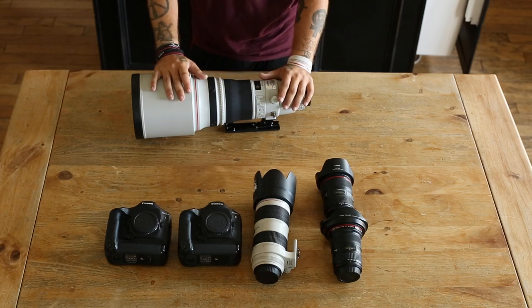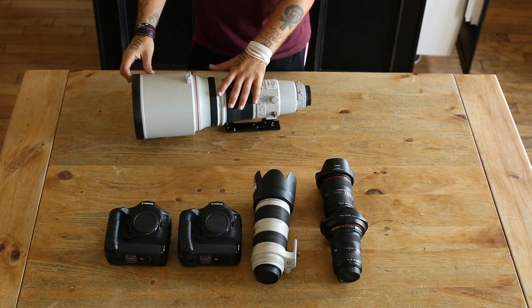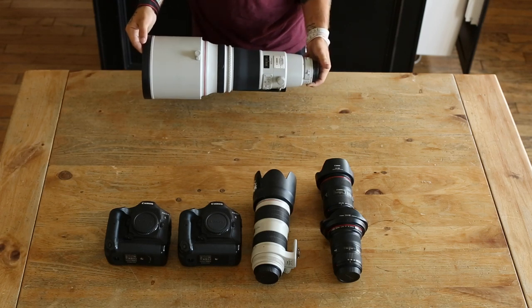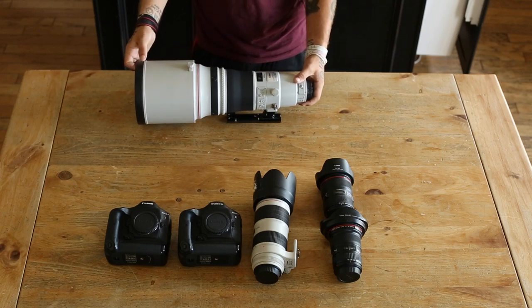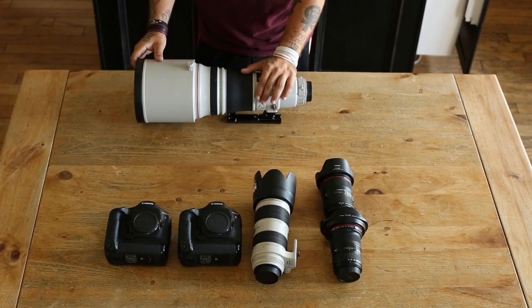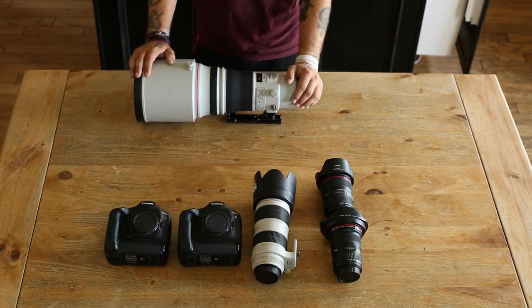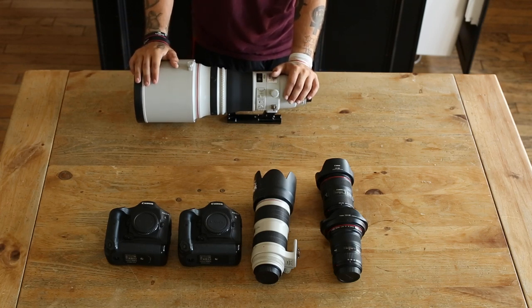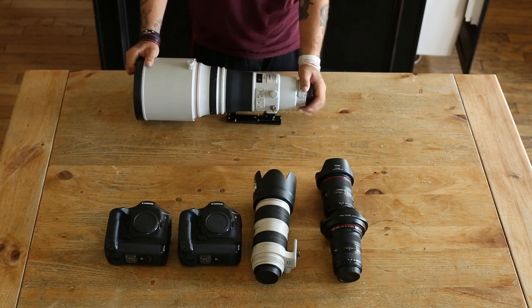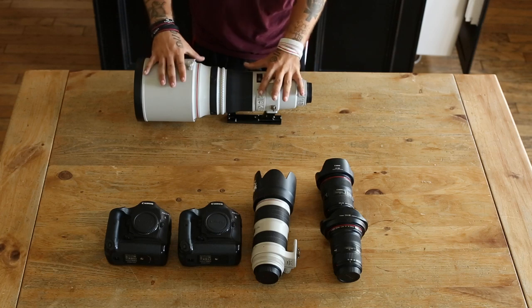The 2.8 IS Mark II goes for about $12,000 brand new — you don't need that one. I'd highly recommend the 2.8 IS Mark I instead. The main differences are the weight and improved speed and accuracy on the Mark II. I do notice a higher keeper rate with the Mark II, but the Mark I is a fantastic lens and not bad at all. You're going to have to get a 400mm 2.8 eventually — so start looking on eBay and do what you can.